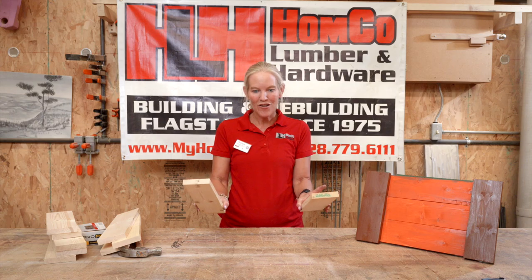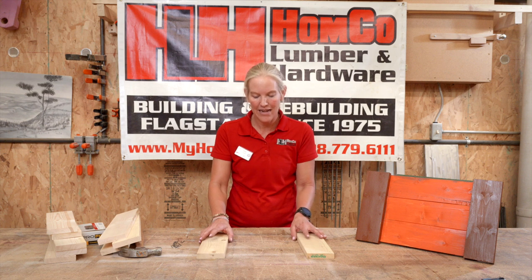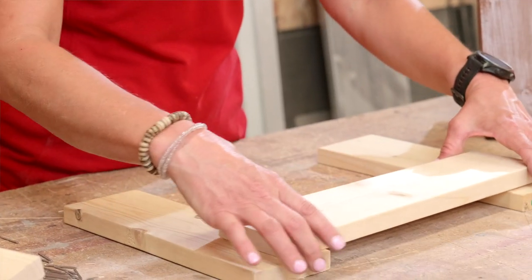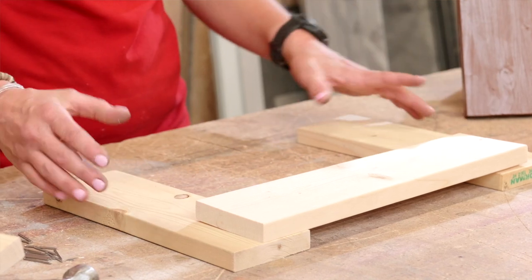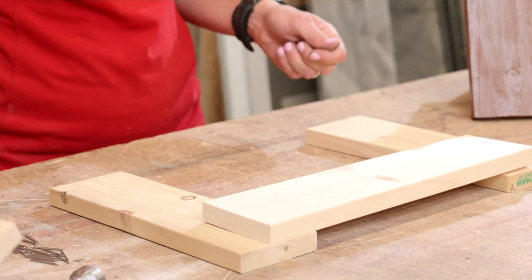These are your shorter sides. You're going to start with those first on your flat foundation so that you have space to hammer and a solid surface to hammer on. Then you'll take your longer pieces and lay them right on top. You want to make sure you have a little bit of an edge on your shorter pieces so that it acts as your serving tray handles to hold.